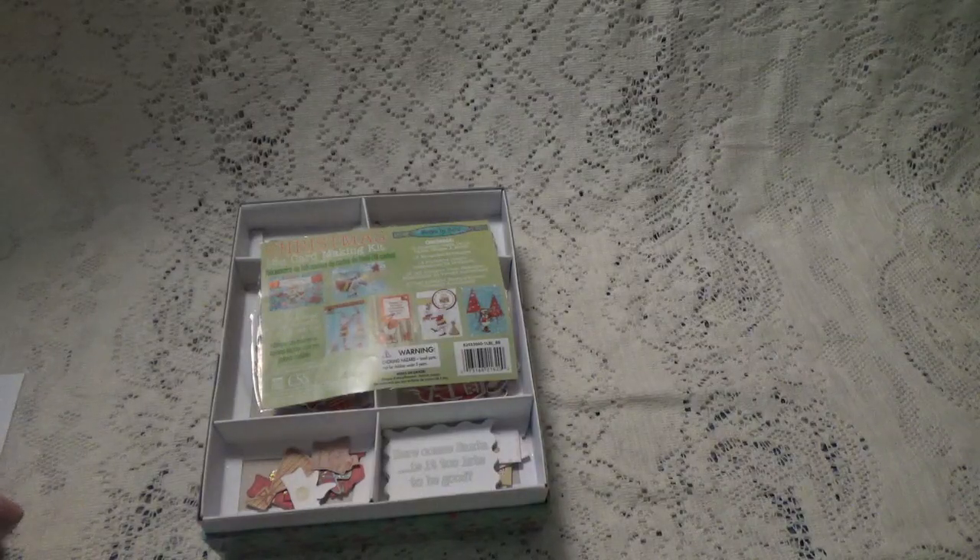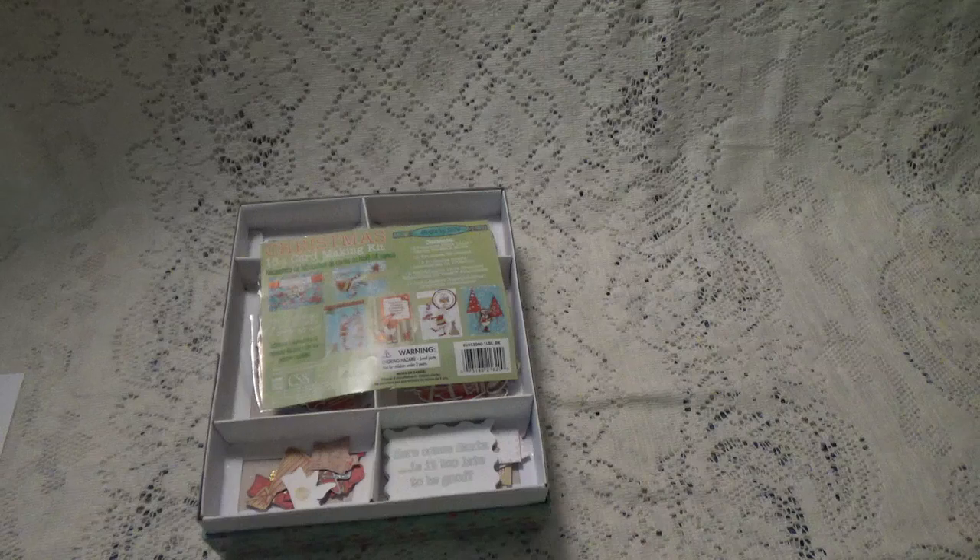Hi, Debbie here. I have a project for you and this is a project you do not see me do often. I was de-stashing, going through stuff I've never used, didn't want anymore, or had too many of. I ran across this box of Christmas cards — it's a Christmas card making kit from like 2007. I must have used it at least once. I decided to play around the other day because it was raining and I was bored, so I thought, let me make some cards.